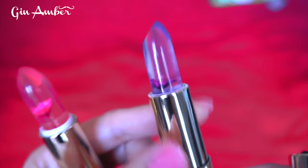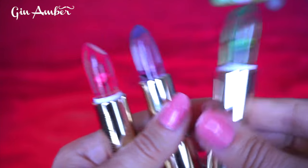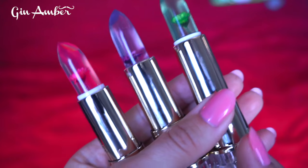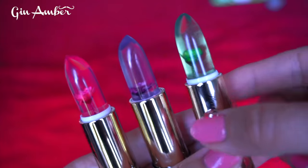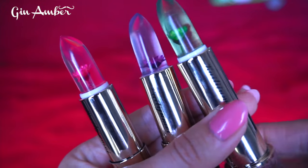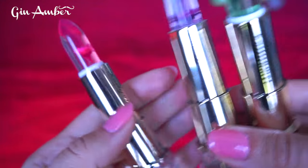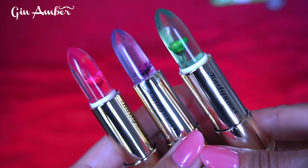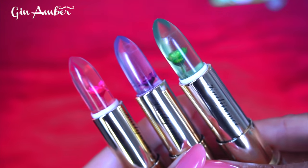I have three colors: number one, number two, and number four. They have a pink one but the red really looks pink to me so I decided to get only three. They're not expensive, like three to five dollars. When you open this lip gloss you can see there's a flower inside — each one has a flower inside. It says it's waterproof and long-lasting.